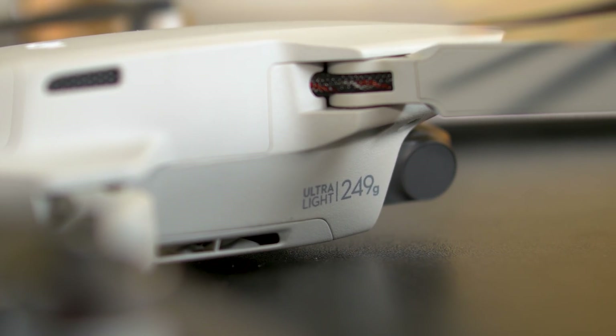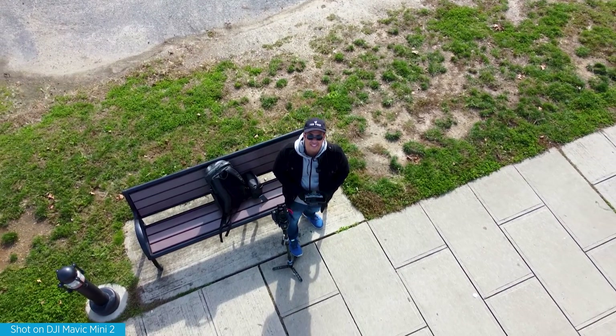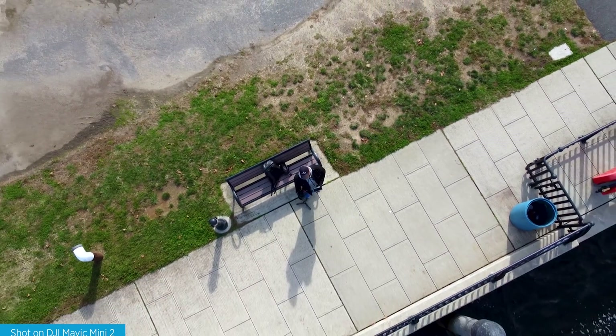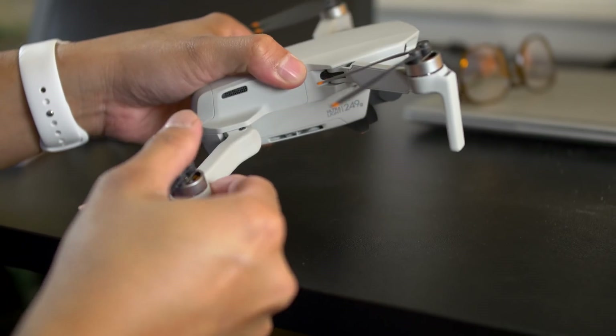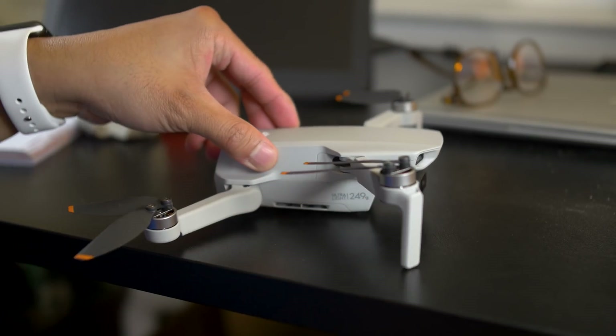When you consider all the new hardware in the Mini 2 — 4K video, OcuSync 2.0, and improved motors — you'd think there would be a compromise somewhere, like battery life or weight. But there's none of that. It's still 249 grams, which is kind of crazy, meaning just about anyone can buy it and fly it without registering with the FAA. On top of that, battery life is exceptional at 31 minutes per charge. It's compact, travel-friendly, and probably the best drone you can find as a travel companion.